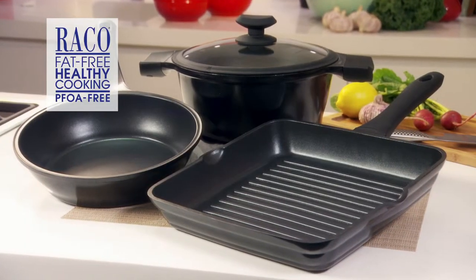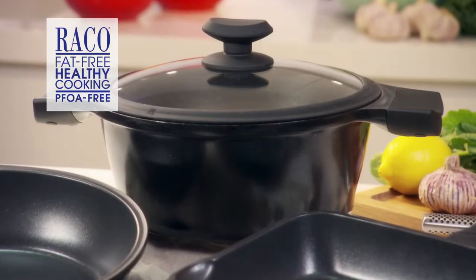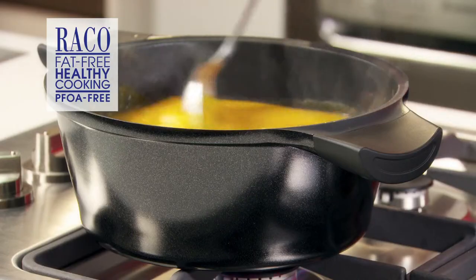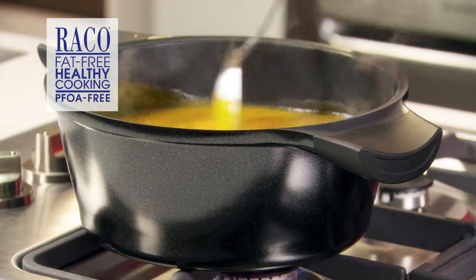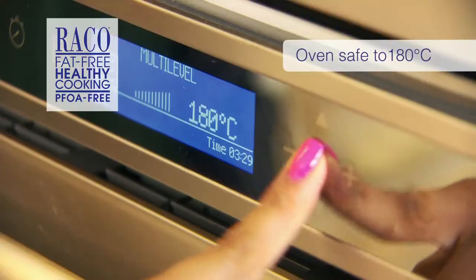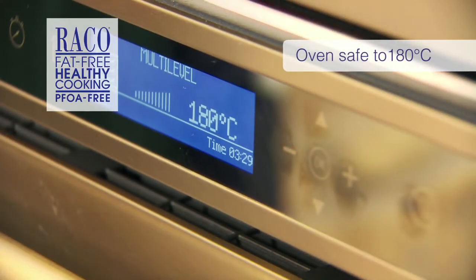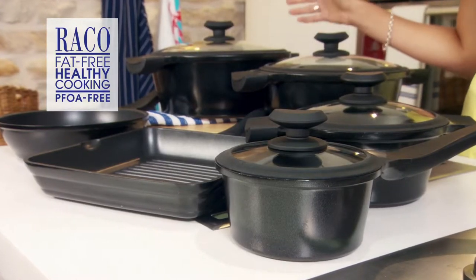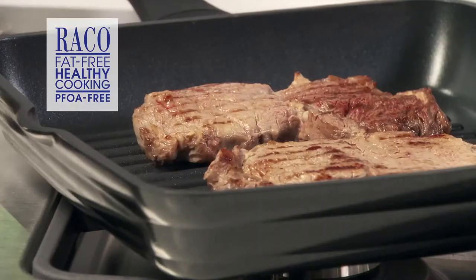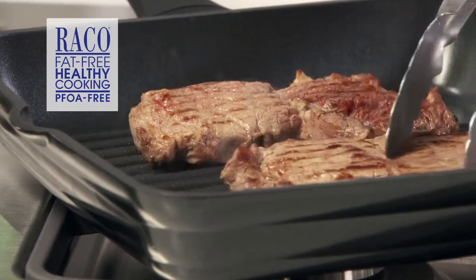Next are the Reiko Cast Hour Plus casseroles. With three different sizes, there's one for every family. You can use it on the stove for whipping up a healthy soup or pop it in the oven for a delicious one-pot wonder. It's safe up to 180 degrees Celsius, so it's perfect for those slow-cooked winter warmers. You can sauté your onions or brown your meats without any extra fats or oils.